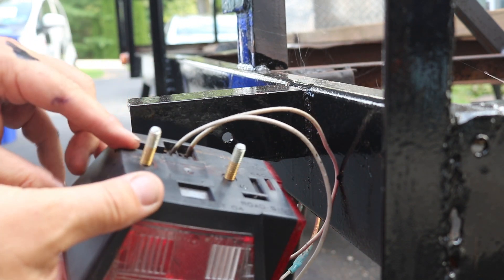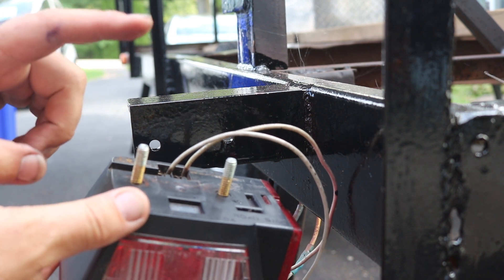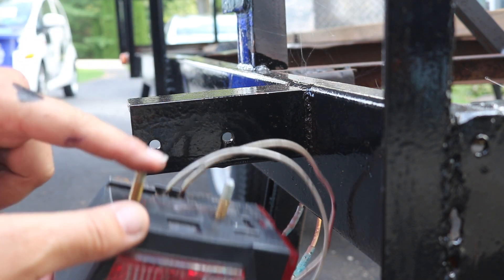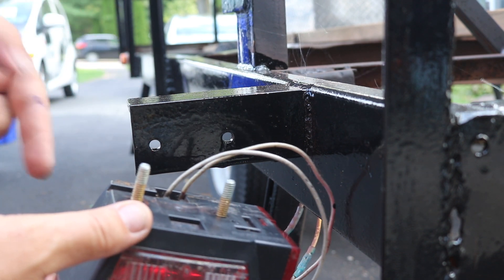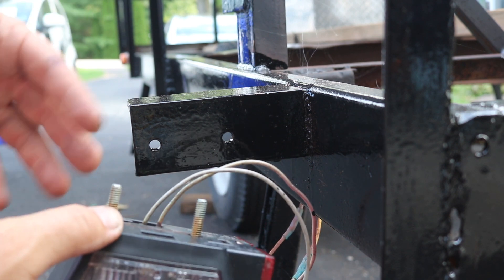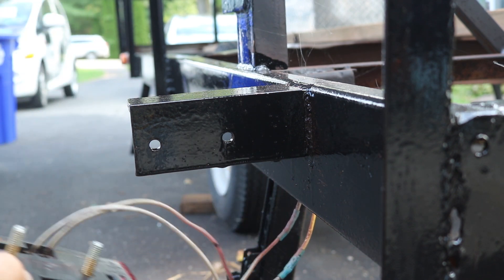One thing to keep in mind with taillights is nearly all trailer taillights actually complete the electrical path for the lighting circuit through the body of the trailer. Typically these bolts are grounded to the frame, and since this is painted, it's not necessarily conductive.